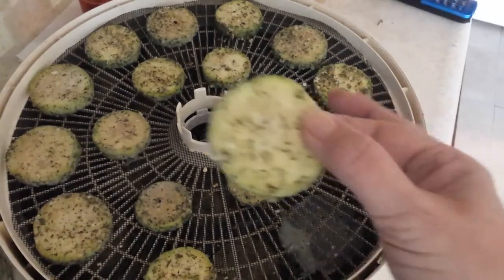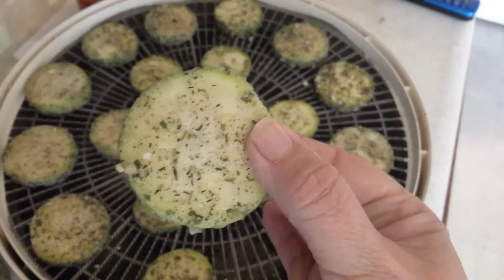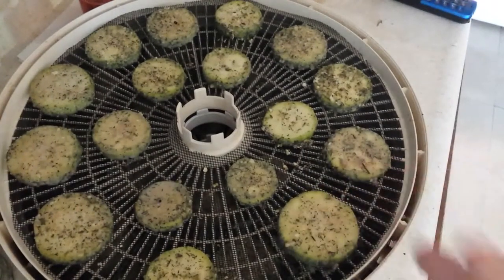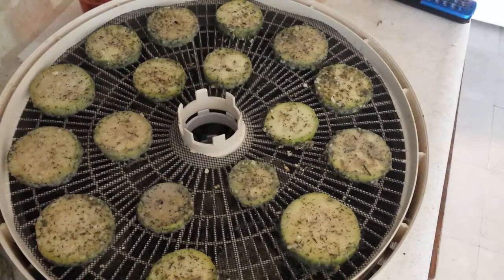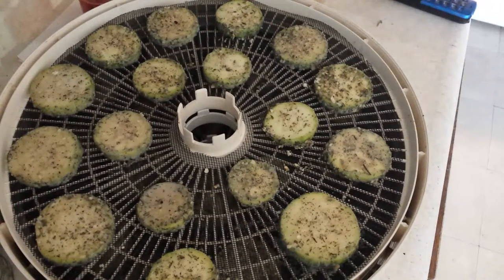I did take the skins off simply because I want to dehydrate them and powder them and put them in with my green mix that you can use for all kinds of things. I just took powdered milk, parsley, dill weed, garlic powder, onion powder, onion flakes, pepper, chives, and salt — all the dry mix.